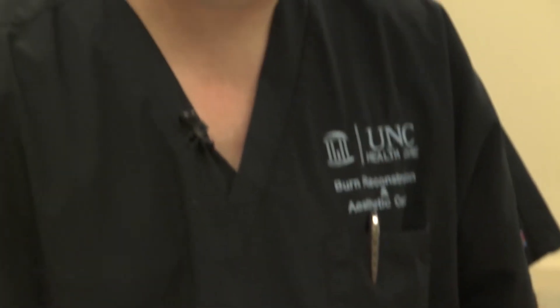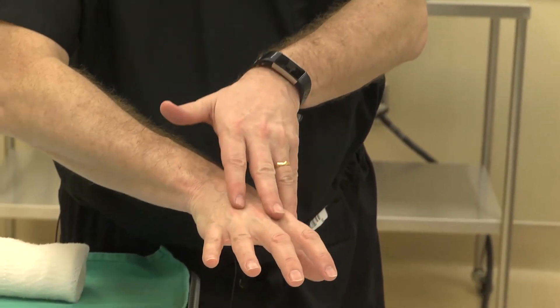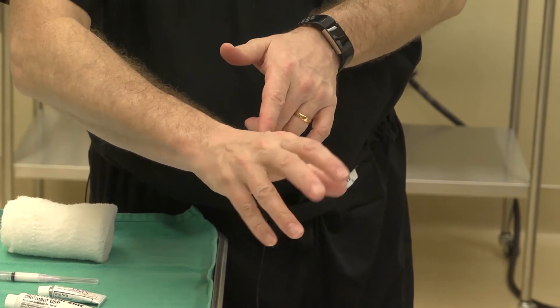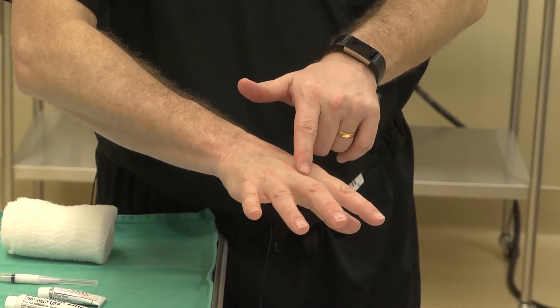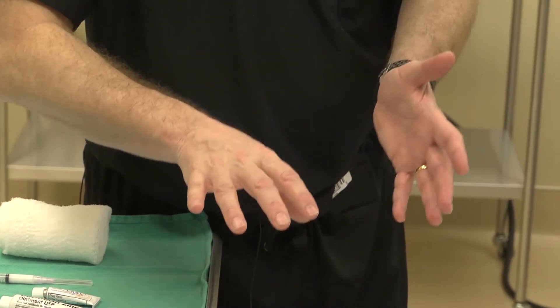He might have an excellent response to the laser and need no surgery. Currently, he has little web spaces that have extra skin. To release these contractures and let him move his fingers, you might need a skin graft. Our hope is that by lasering these tight bands, we can just move the tissue around and not have to use a skin graft.